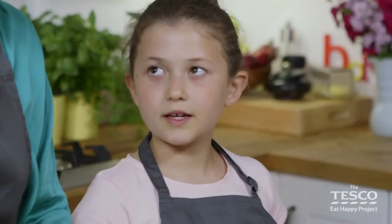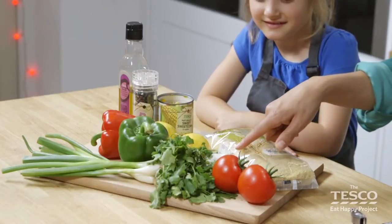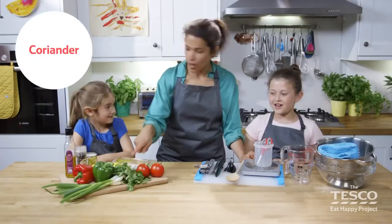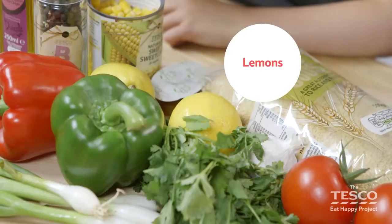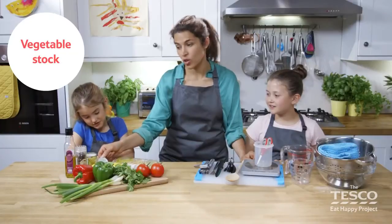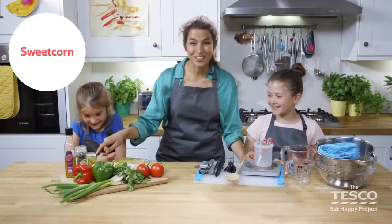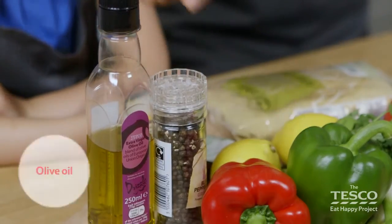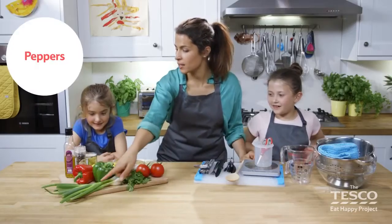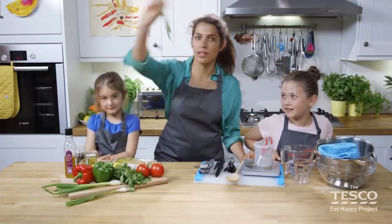We're going to go through all the ingredients. What have we got, Elizabeth? Couscous, tomatoes, garlic and coriander. Anna, what have we got here? Lemons. Do you know what this is? It's stock — vegetable stock in fact. We've got sweet corn, black pepper, olive oil, peppers and do you know what kind of onions these are? Springy ones — spring onions!